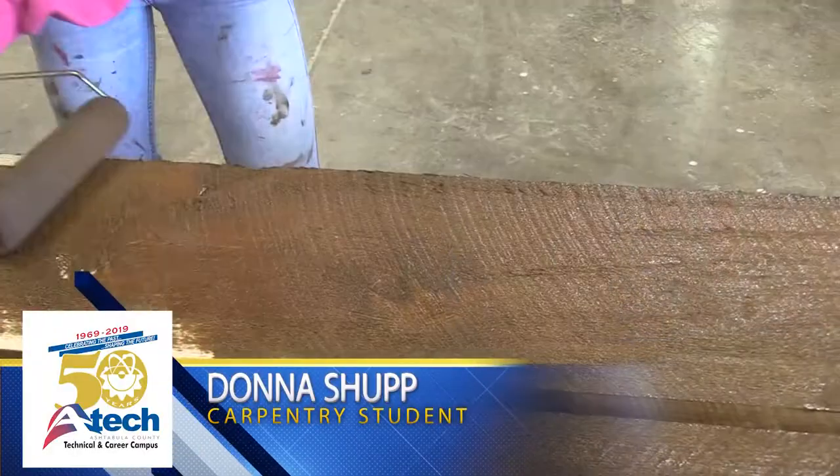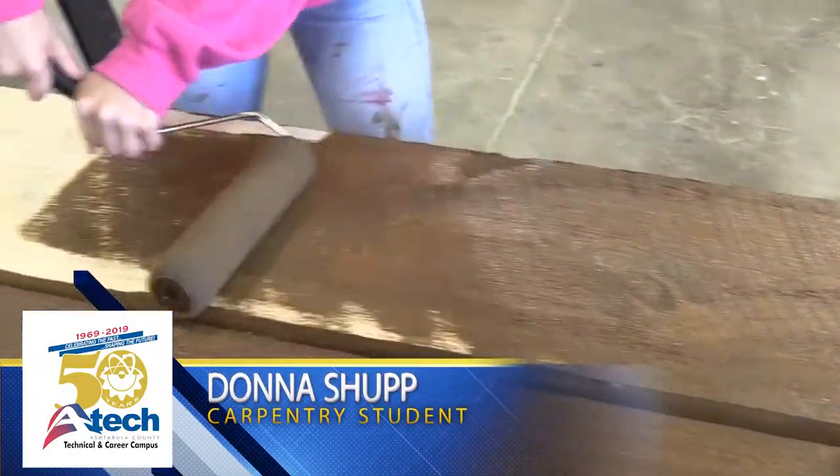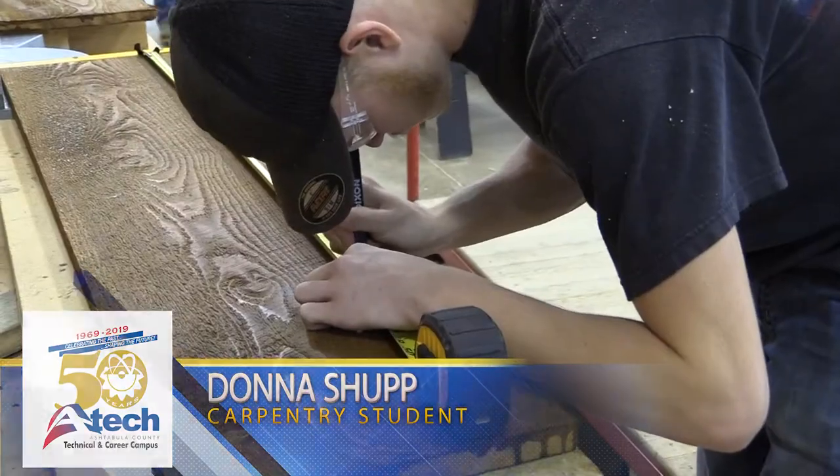The process is we're staining them, we're doing the sides, letting them dry, then flipping them over, and after the process is done we get them cut.